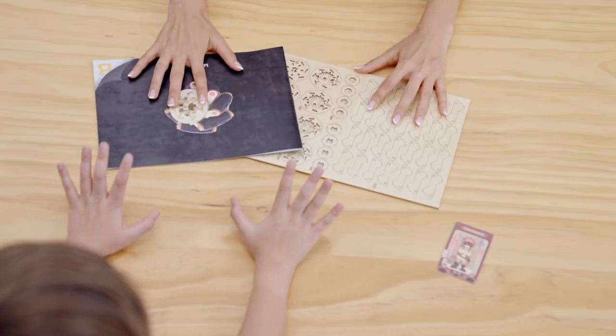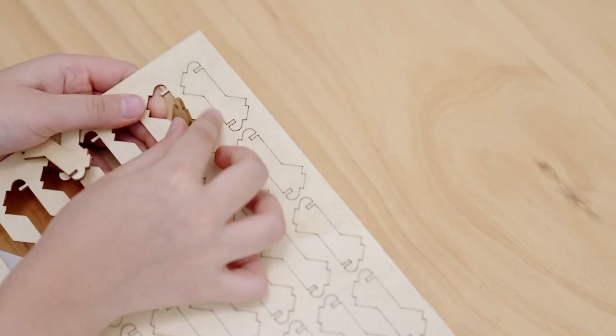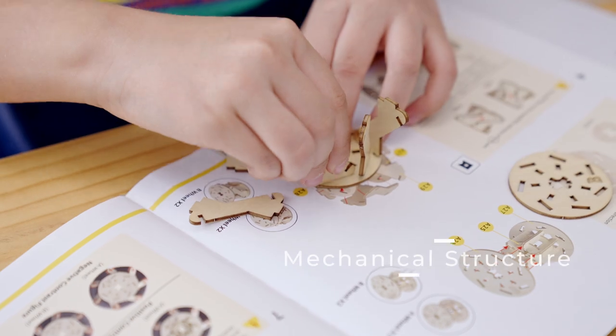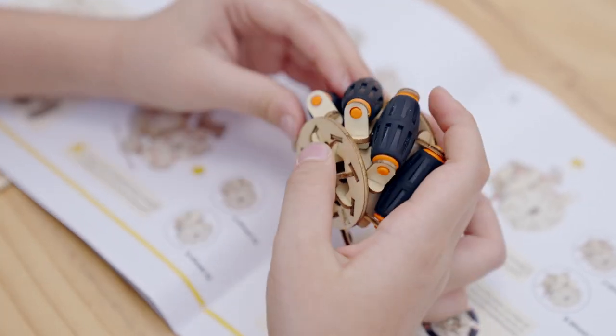Assembling WoodWOW is incredibly easy. Featuring FSC-approved wood material, it is long-lasting and eco-friendly. The well-designed mechanism provides you with an invincible structure and a better assembling experience.